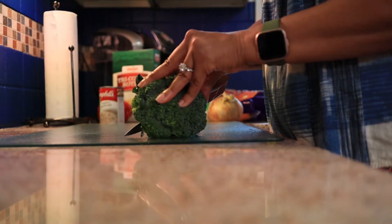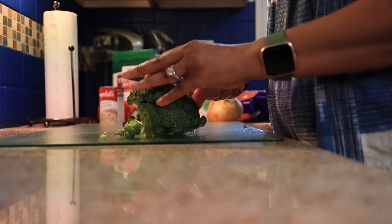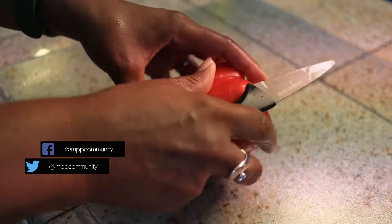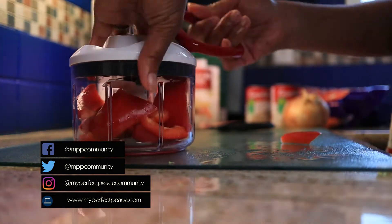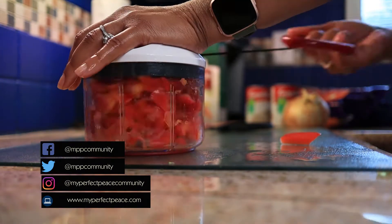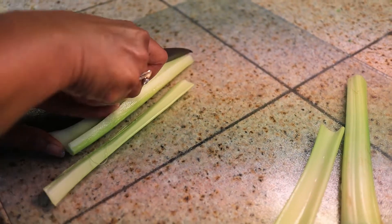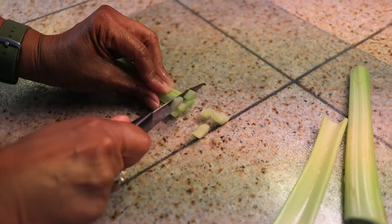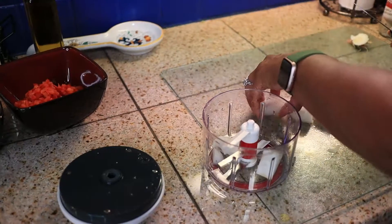First, the hardest part: chopping up everything.